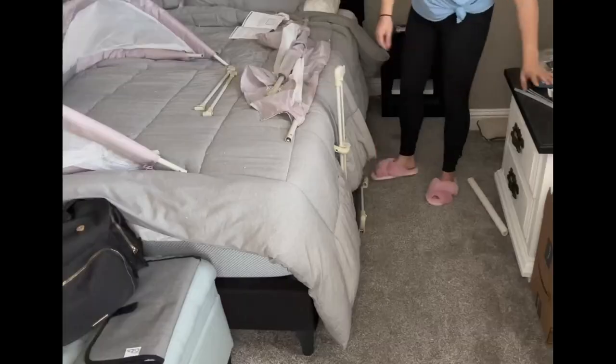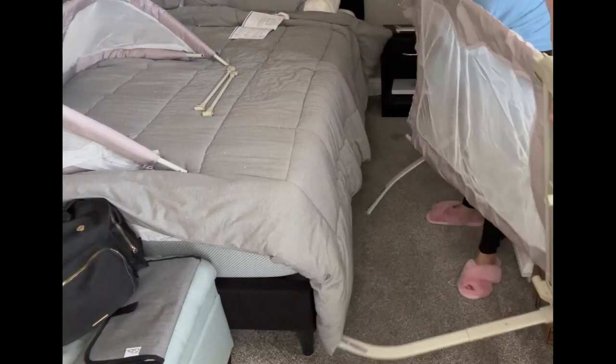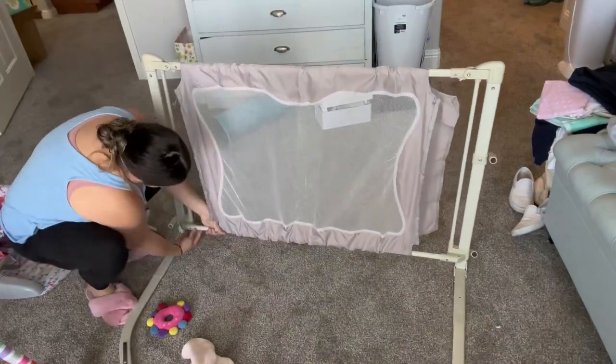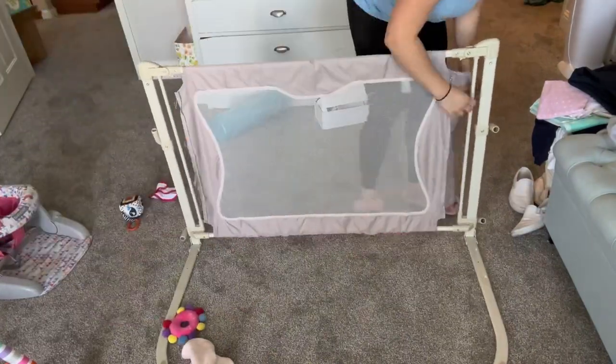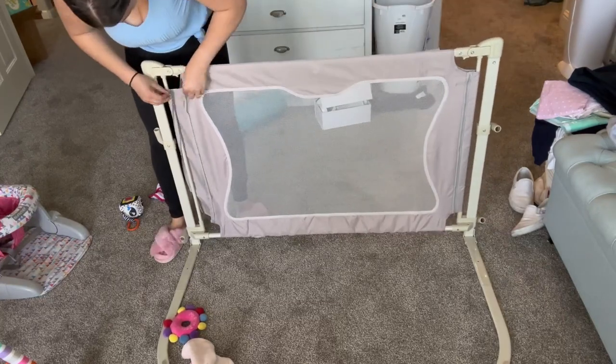Once you have the base with the legs, you attach it to the wall piece that goes up and down. As you can see, there are top and bottom pieces that click in — this is the main setup of the bassinet — and then you zip the sides so it's nice and fastened.